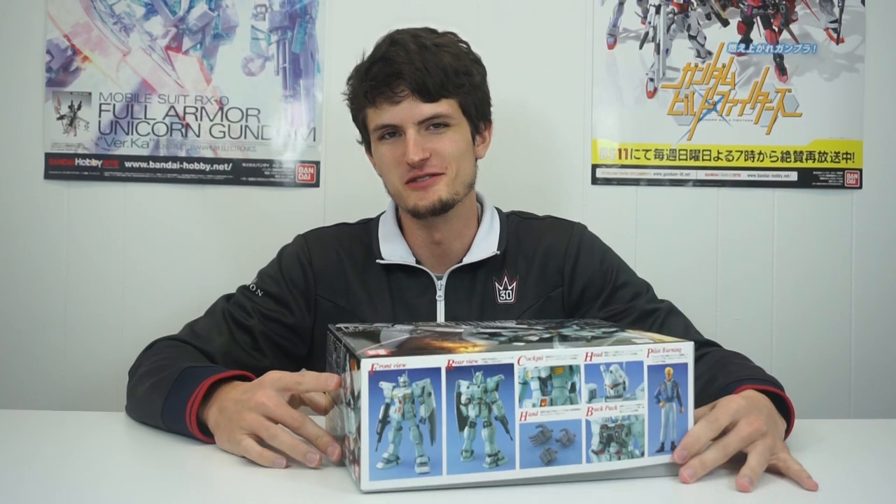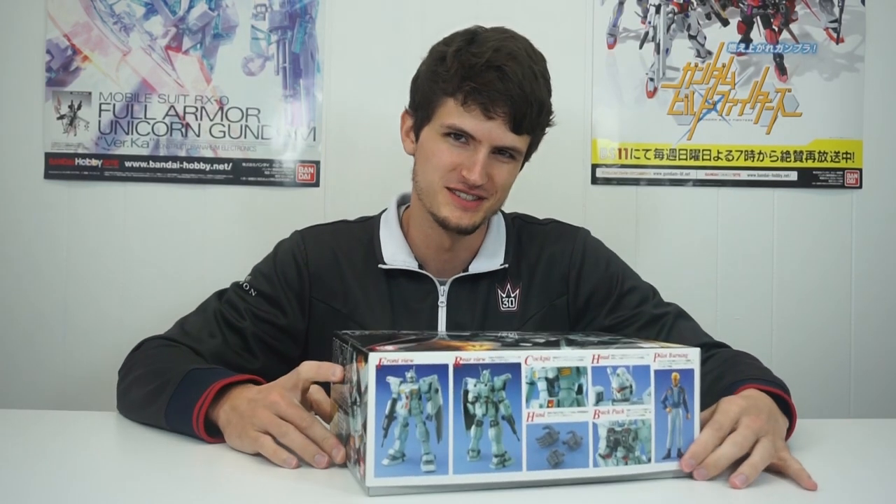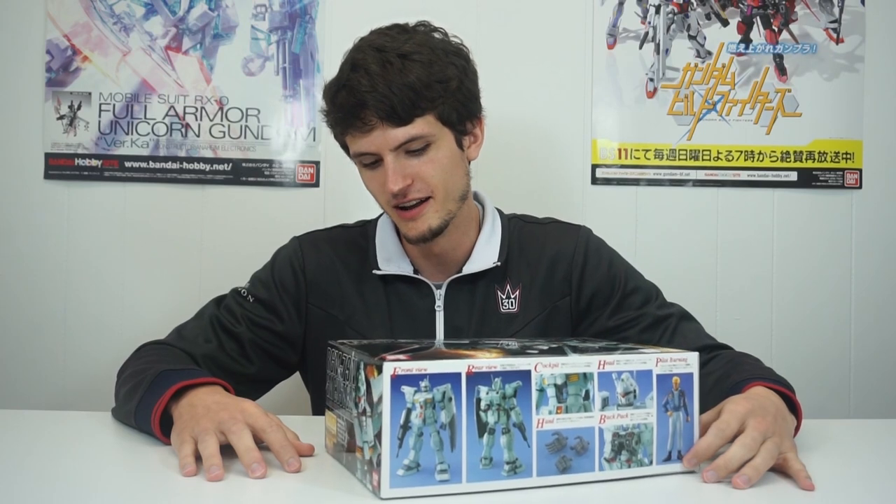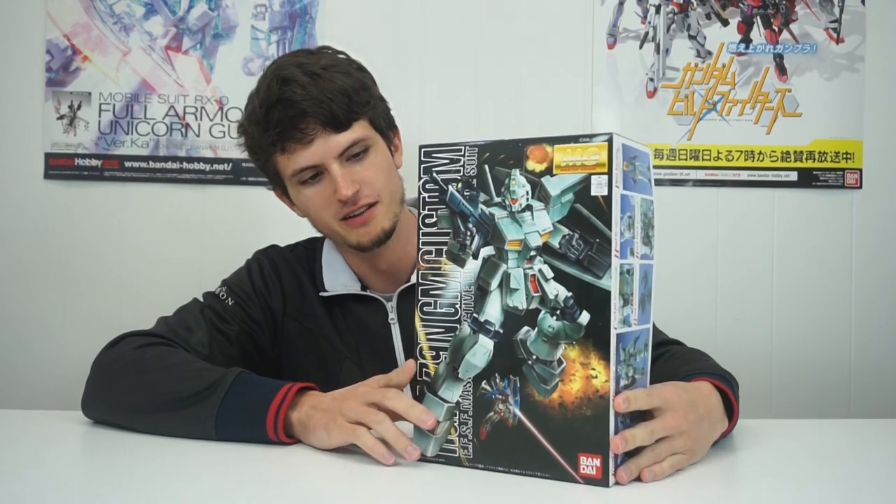Here at Gundam Planet, we're all about making that dollar stretch. We get a lot of questions about what's a good, cheap Master Grade. I can't tell you what a good cheap Master Grade is yet, but I can tell you this is a pretty cheap Master Grade, clocking in at right around $30. This is the GM Custom.